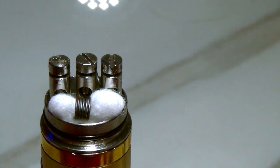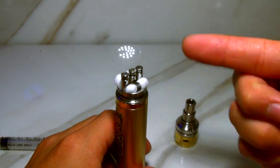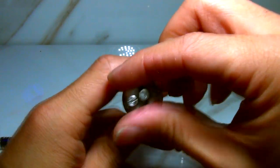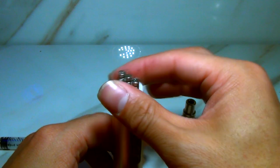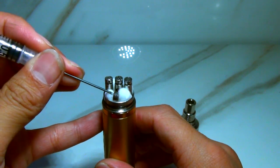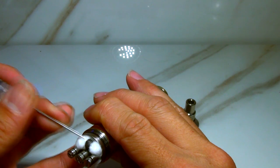Now we're going to do the same on the other side. Once it's all wicked up, what I like to do is not jam all that cotton into the juice well — I like to squeeze it, just sort of turning it, which brings up these little ears on the cotton, and that's good. Get your syringe and tidy up the cotton. If it feels a little loose, you can always stuff a little in — I actually like doing that more when it's wet. You want a nice tight pack in there, but not ridiculous — just tight.